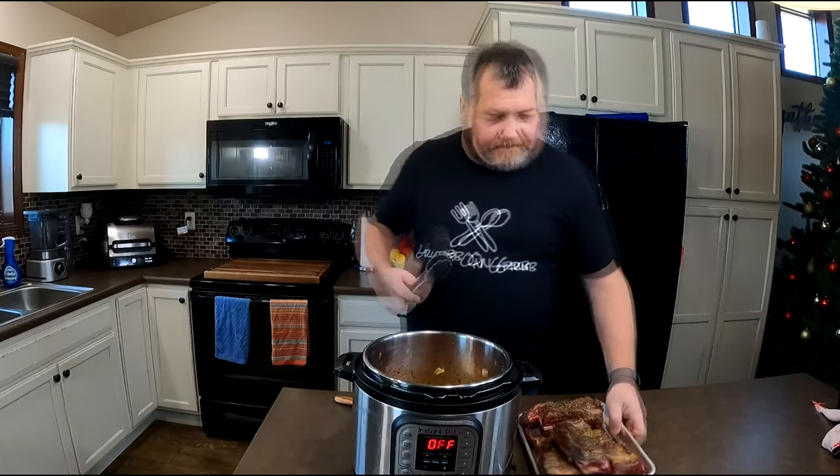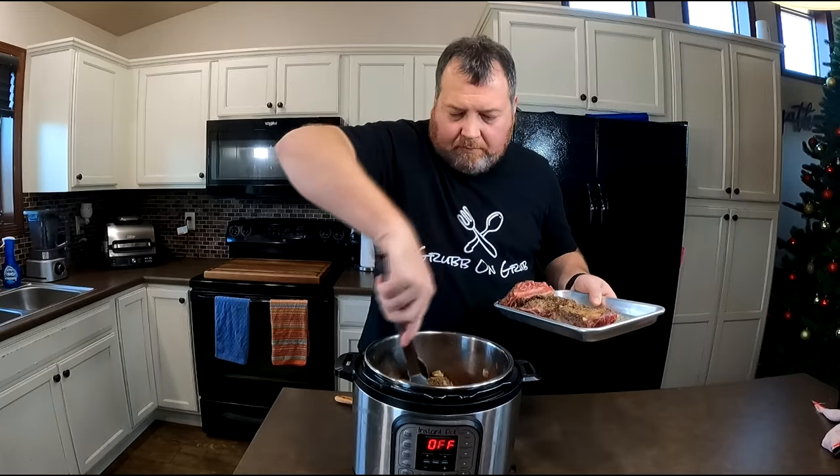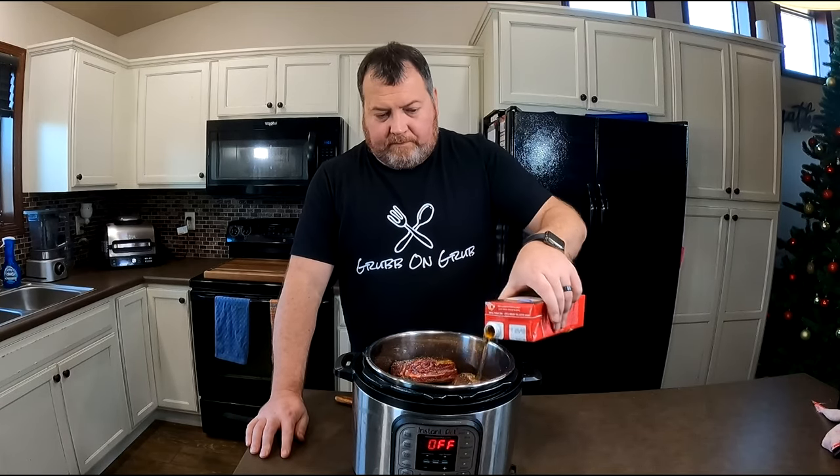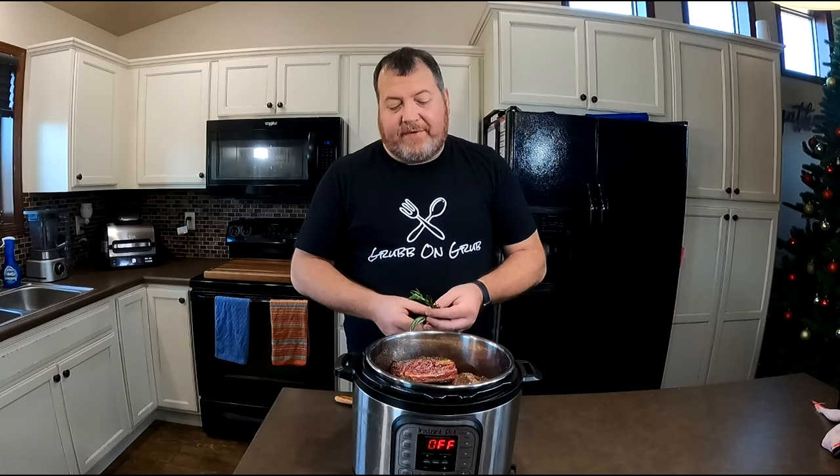We got all those delicious bits of fond scraped up off the bottom of our pot with those veggies. Let's return our short ribs to the pot and sit them right on top of those veggies. Stack those in however you make them fit. Next step is to top these off with about two cups of beef stock — almost to the top of the ribs. We'll finish with a couple sprigs of fresh rosemary, put the lid on our pressure cooker, seal the vent, and let those cook for 45 minutes. During that time, we'll make our fries and blister those shishito peppers.